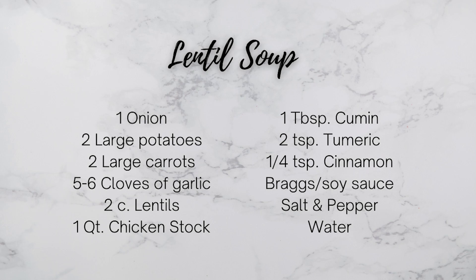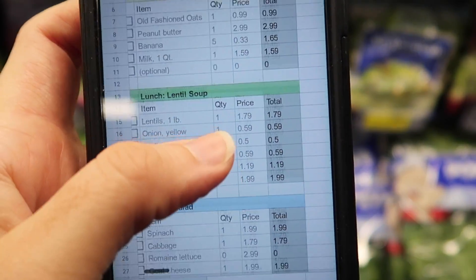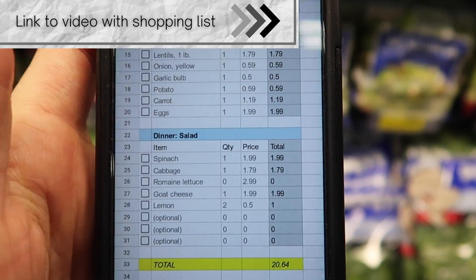This week I've challenged myself to spend just one dollar on every meal. Let's start with lunch — why not? It'll be fun. I used my shopping list to plan out a week of breakfast, lunch, and dinner for approximately one dollar per meal.